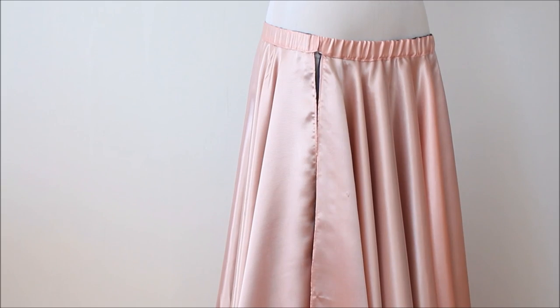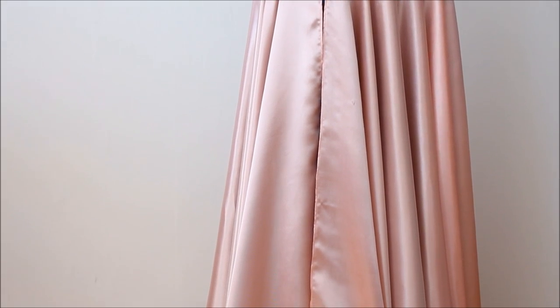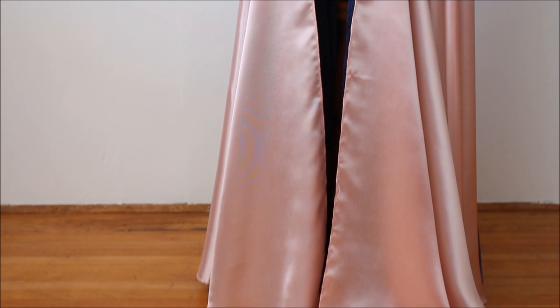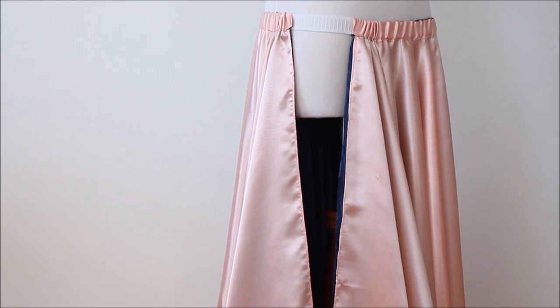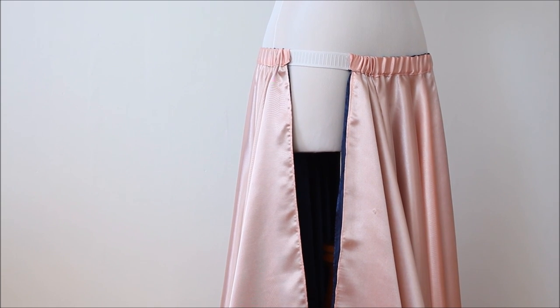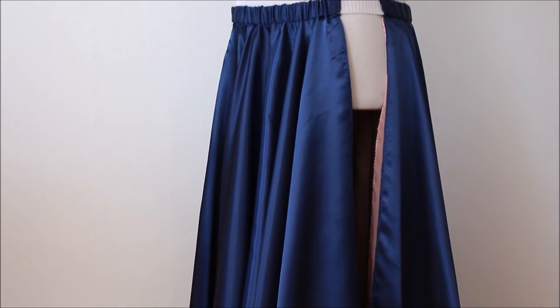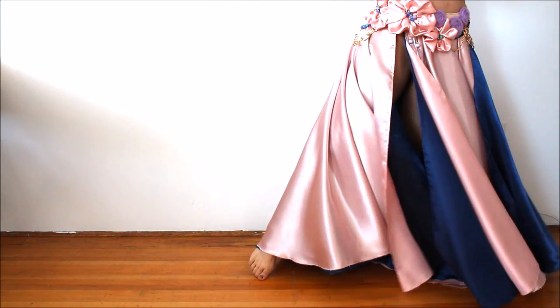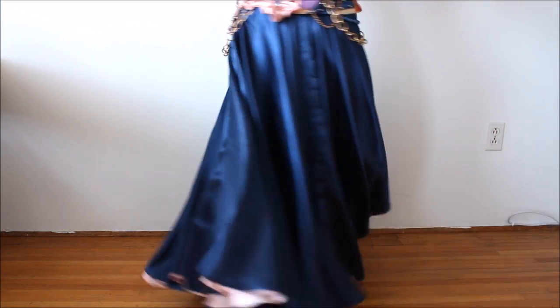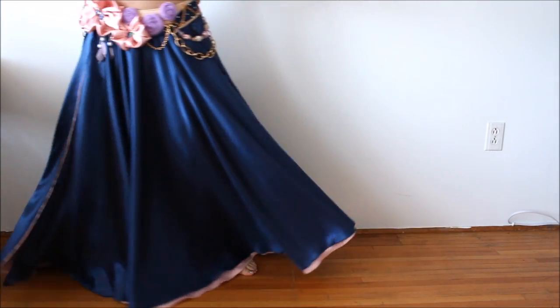Now you have a beautiful, professional-looking three-panel circle skirt. Because you can shift and adjust your panels, you can adjust the width of the slits as you like depending on the occasion or choreography. And because it's reversible you can enjoy two looks in one skirt — well, two looks minimum, because you can actually create many more looks out of this skirt.